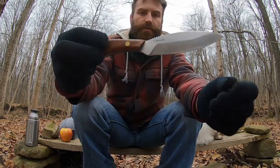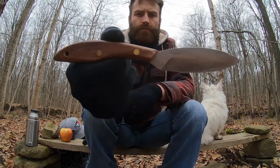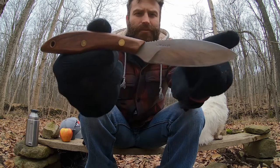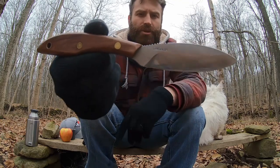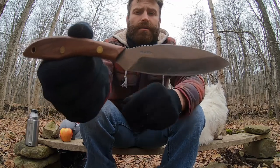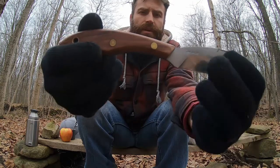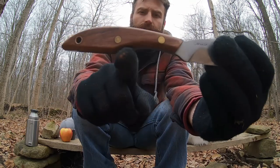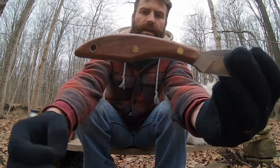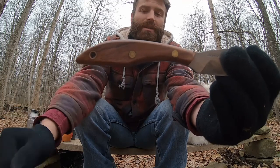And the knife itself — interesting shape. It's like a fish, if I could describe it. I'm sure there's a more technical name for the blade and I don't know it. The handle has got a very interesting notch here. It's actually quite comfortable. I don't know if I would ever buy one like this again, but I haven't disliked it. It was a gift, so I didn't make this choice.